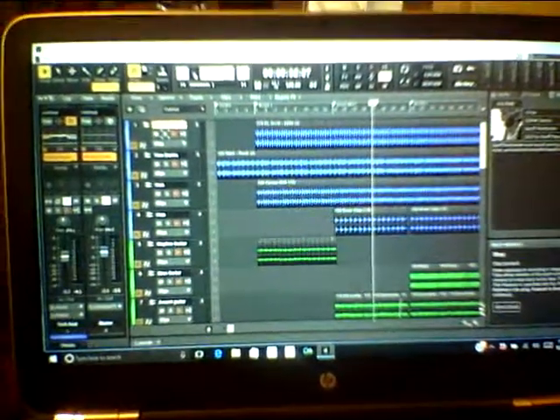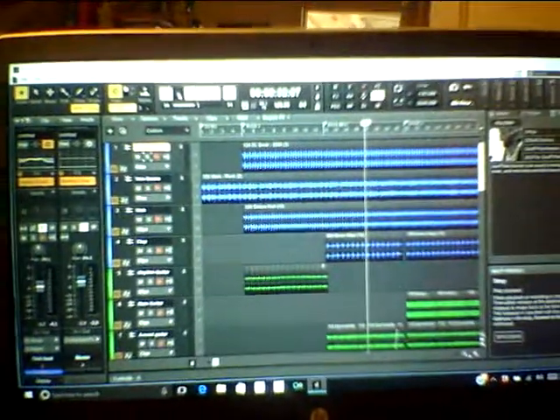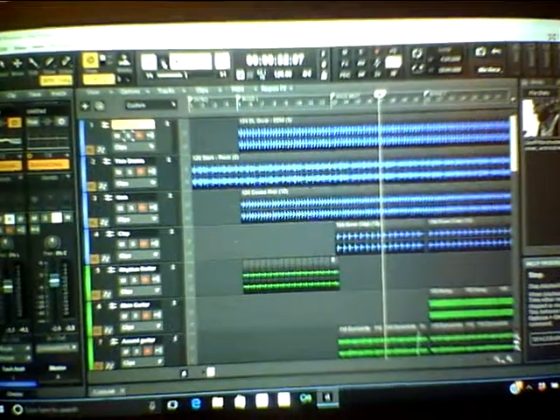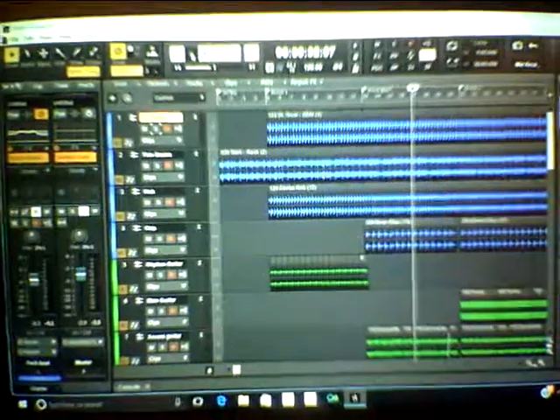Hi everyone, here we are with Sonar Platinum. We are using the demo version to learn how to make the settings proper for when I record with my own instruments. At the present, I am using a Cakewalk Sonar 5 Studio.